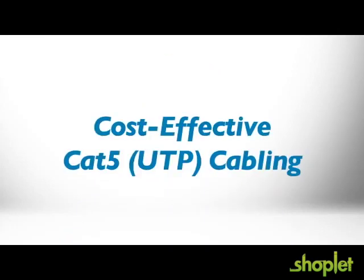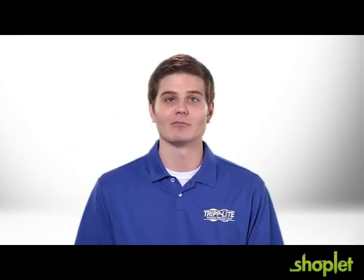The transmitter and receiver connect with a single Cat5, 5E, or 6 cable. Cat5 cabling fits through conduit and other tight spaces that won't accommodate standard HDMI cables.